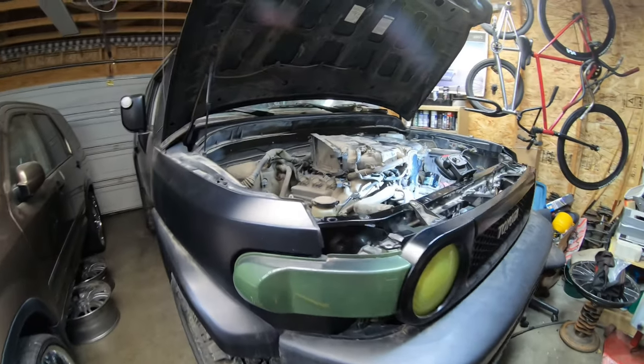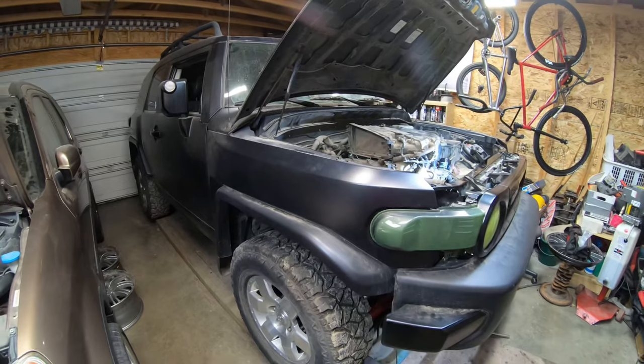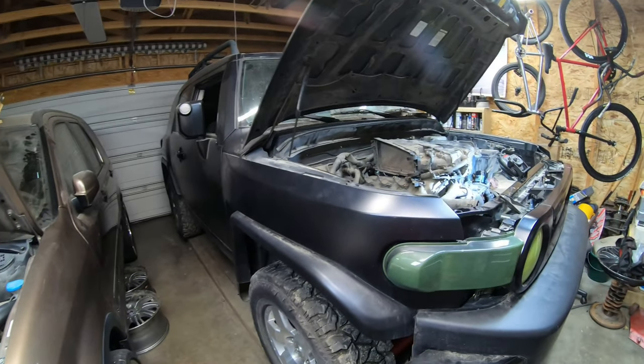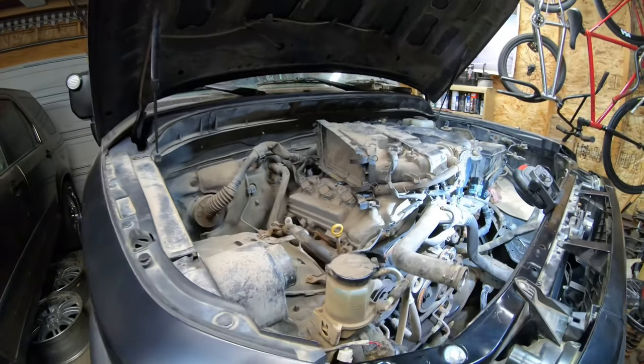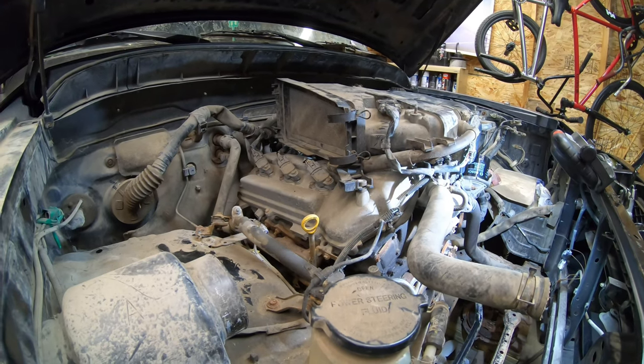Welcome guys, and thank you for tuning in. Here's another project of ours — it is a 2007 Toyota FJ Cruiser. I got this cruiser from a friend of a co-worker. They didn't really want to let go of the vehicle, however they decided to pass it on, so here it is.